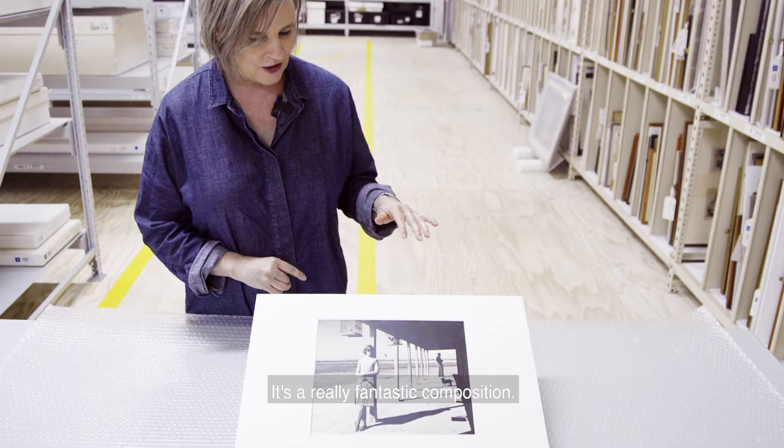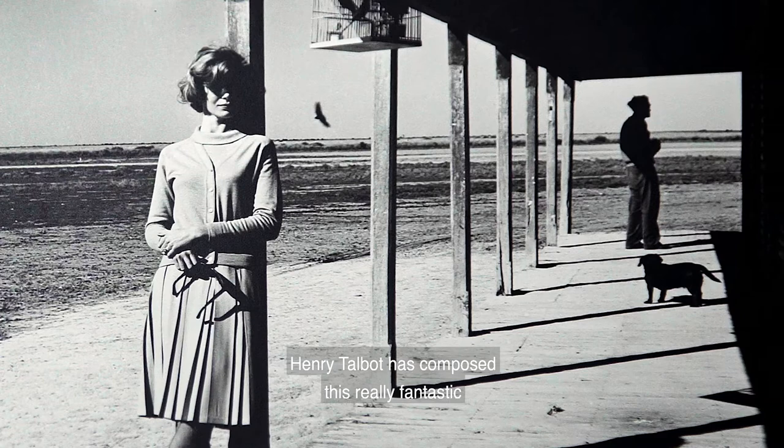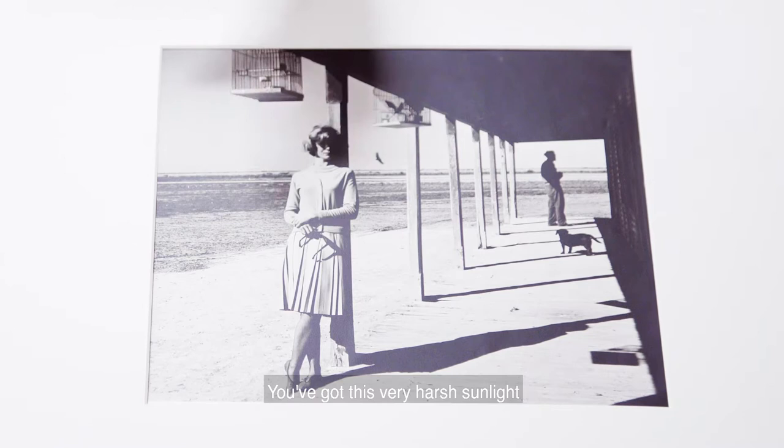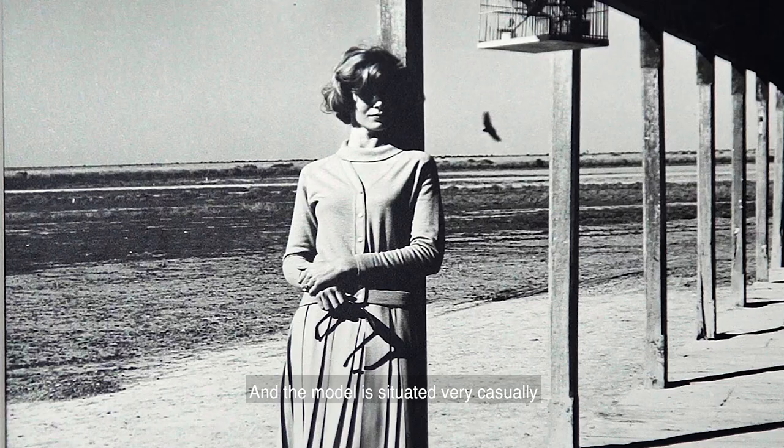It's a really fantastic composition. Even though it's a fashion photo and it's about the outfit that the model is wearing, Henry Talbot has composed this really fantastic mise en scène within this photo. You've got this very harsh sunlight of regional New South Wales and then the beautiful pitch black shadow underneath the porch of the building.